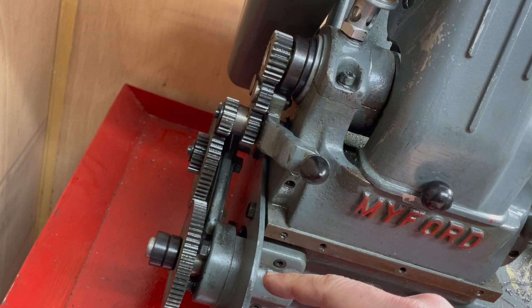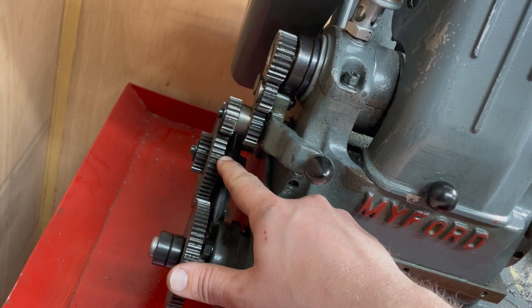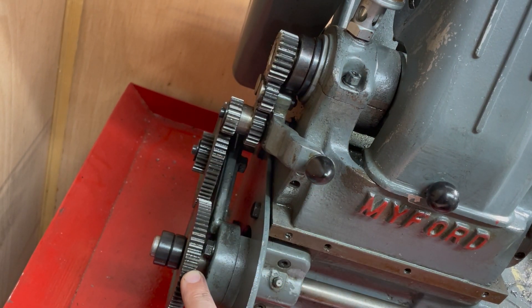This is the gear set up for cutting 26 teeth per inch. This is 20, this is just an idler gear, and this is 65 on the lead screw.